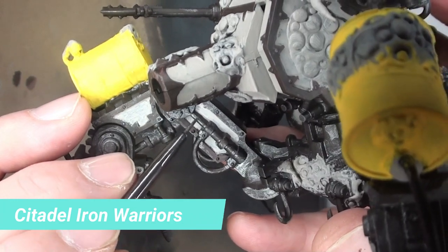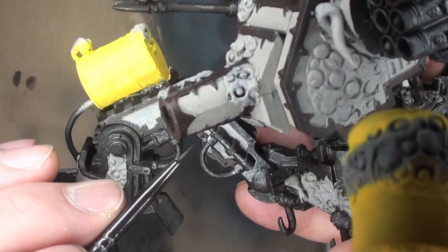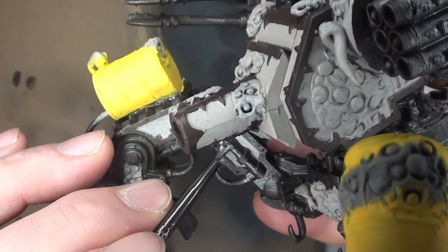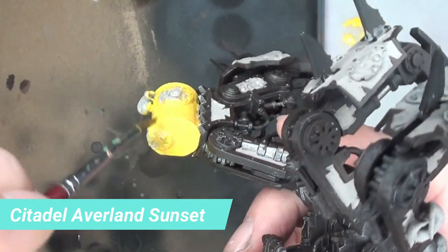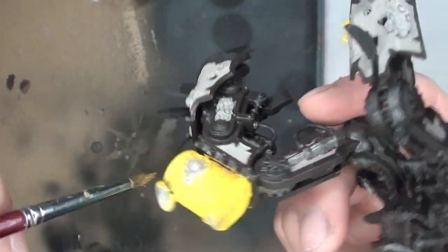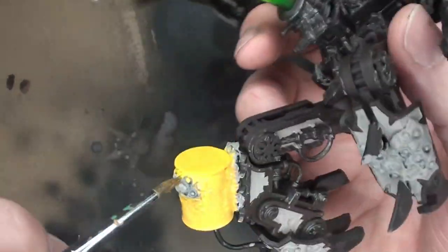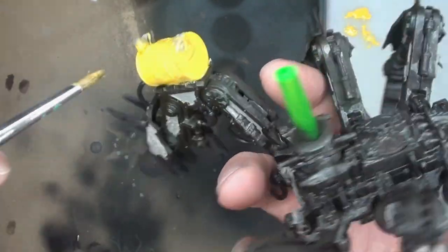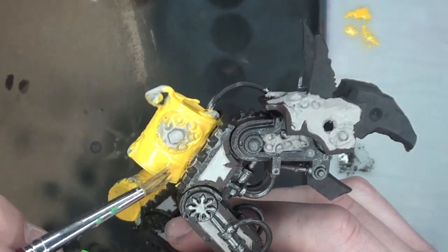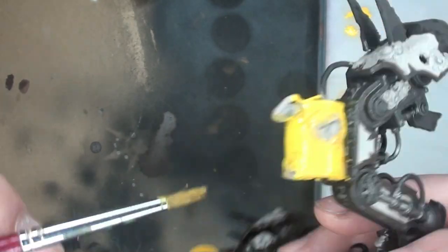Moving on to some Citadel Iron Warriors — I just want to get a few metallic pieces highlighted in there so it doesn't look completely disgusting and rusty. I figure some of it should still look like it's usable. Then going in with some thinned down Averland Sunset — this is just going to give a little bit of a wash to those drums. For a lot of this paint job I pretty much use the wet palette. It darkens up a little bit and I'm still going to add more to it.